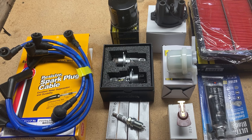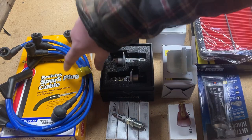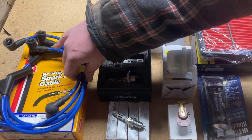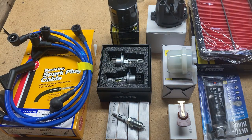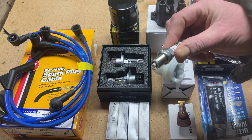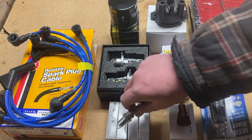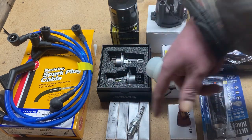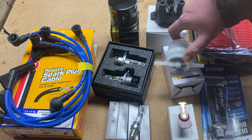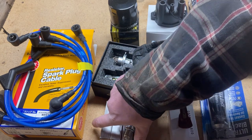Let's go over what we've got here. First, spark plug wires. I'm going to give the Sandbar a tune-up. Here are the spark plugs. Kevin said they come pre-gapped, but I'm going to double-check them before I put them in — just in case they had a hard fall during shipment and a gap got messed up. Better to err on the side of caution.